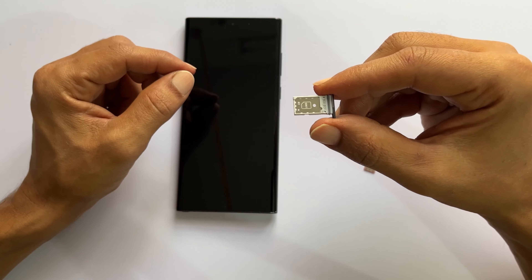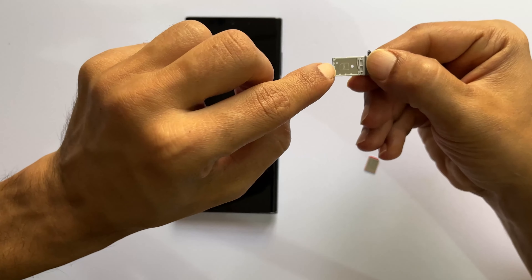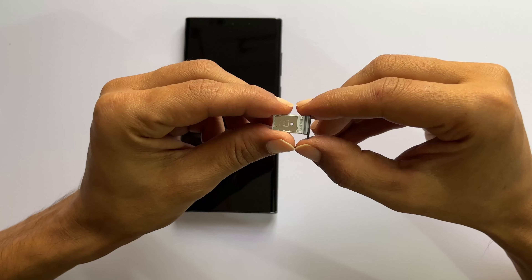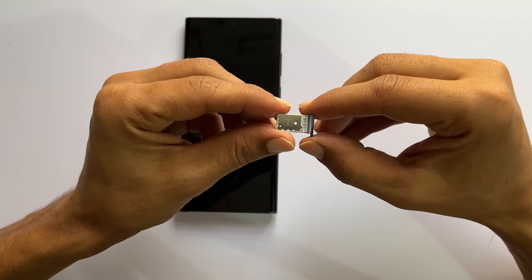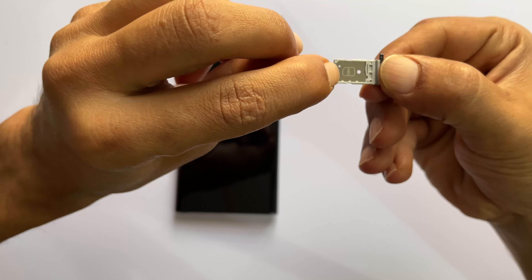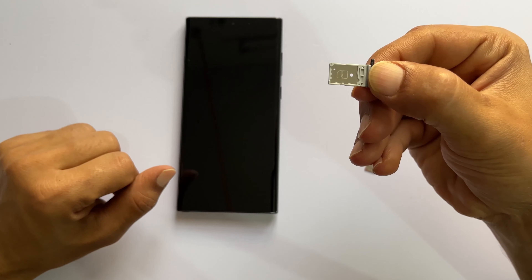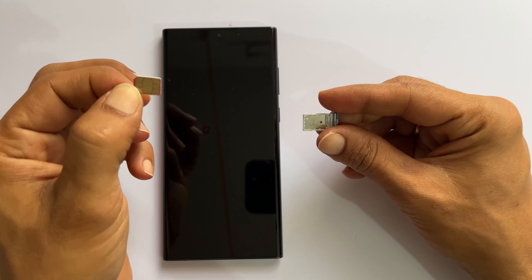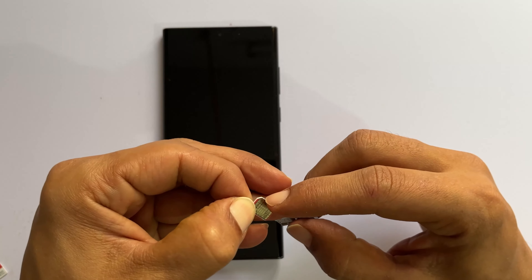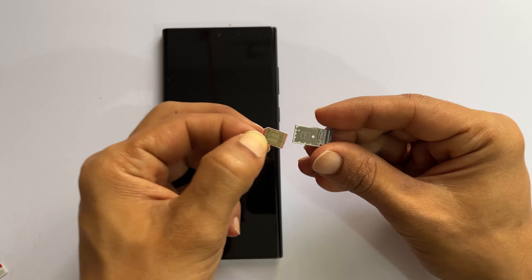Coming back to the SIM card tray, you can insert the SIM card in the top and the second one in the back. There is no micro SD card slot. Do note that in some regions, Galaxy S22 supports only one physical SIM card. You can verify that by looking at the SIM card tray. If the back side of the tray is printed with SIM 2 like this, then you can insert two physical SIM cards. Now take the SIM card and place it in the tray. Ensure this cut in the corner matches the slot and the connection side of the SIM card is facing up.